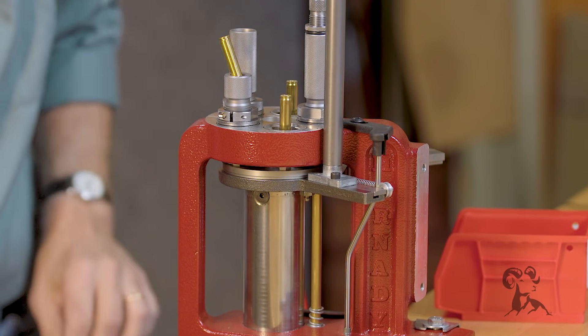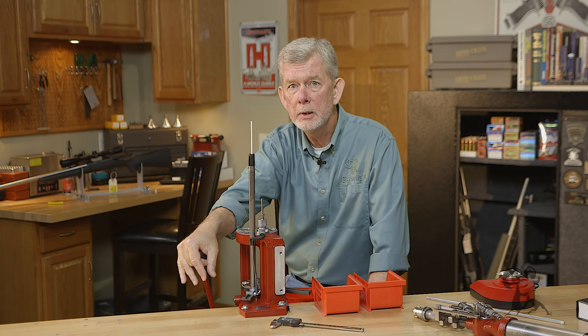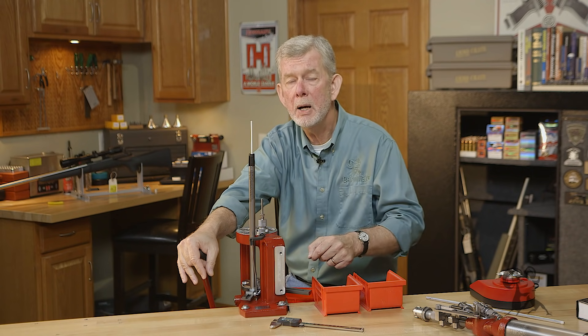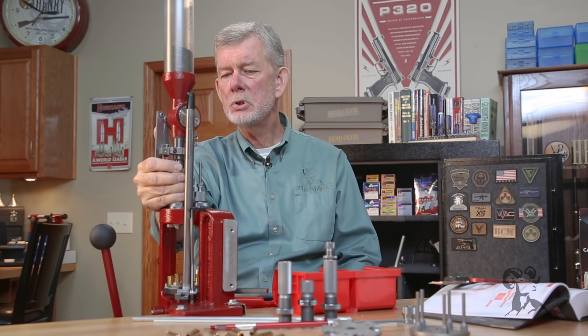Remember when you're using this press, you've got five stations to work with, but you can use anywhere from one to five. If you want to just size, you can do that. If you want to size and flare the neck, you can do that. If you've got all your brass processed and just want to charge it with powder, seat the bullet, and crimp it, you can do that. If you have one or two operations to do — say you're forming a case to another caliber — it doesn't get any handier than this. You get a finished case with each pull of the handle, whether you're loading ammo or resizing. It's a really slick, slick machine — it's sturdy.